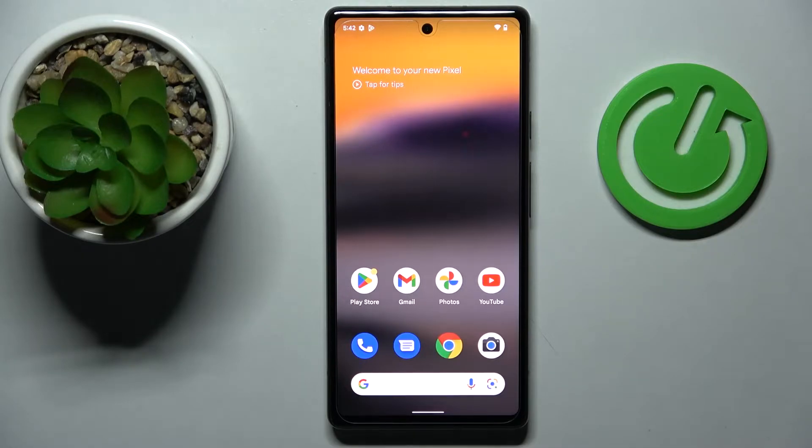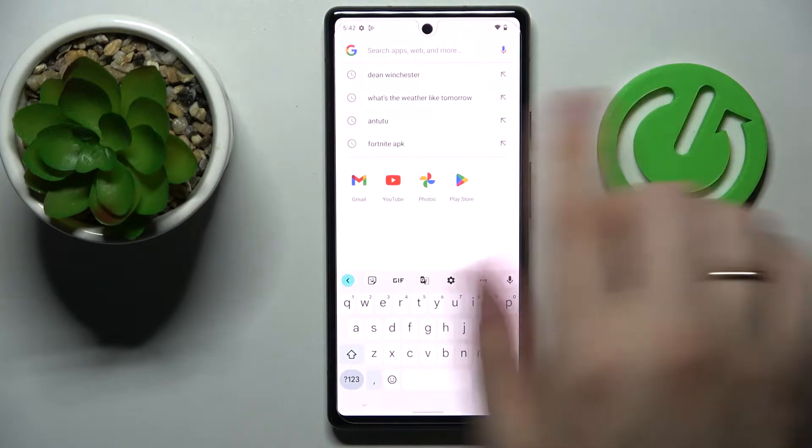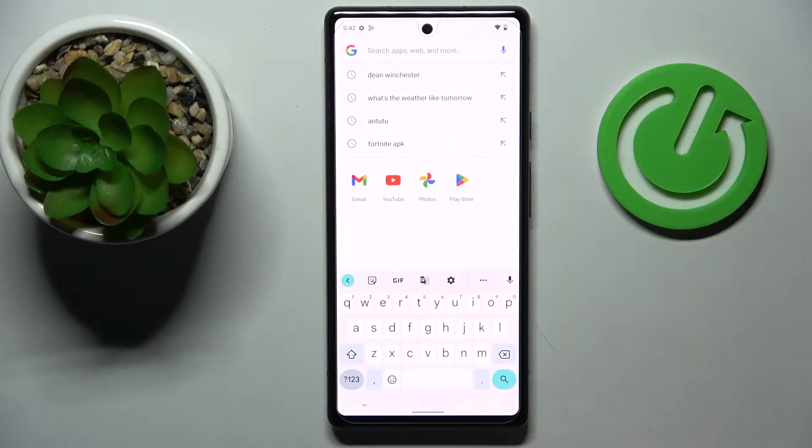Hello! In this video tutorial we're going to show how you can enable the separate number row at the keyboard of this Google Pixel 6a smartphone. First of all, that's how the keyboard looks without the separate number line.